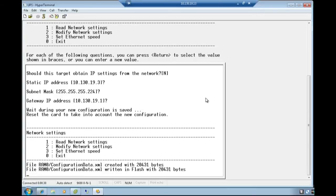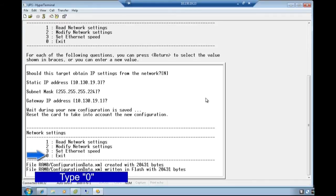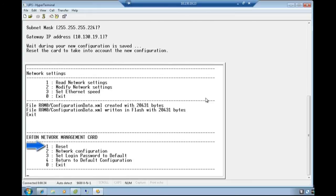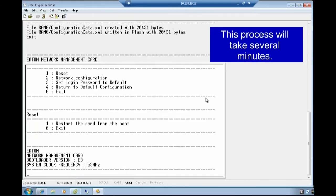In order for the new configuration to become active, reset the network management card. You must first exit out of the network settings by typing digit 0. Next, select the reset option provided for the network management card by typing digit 1. Select the reset option by typing digit 1. The card will reset, which will take a few moments.